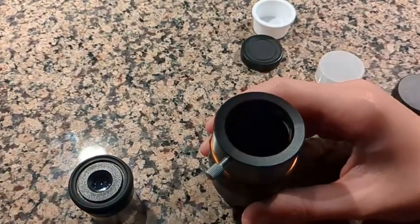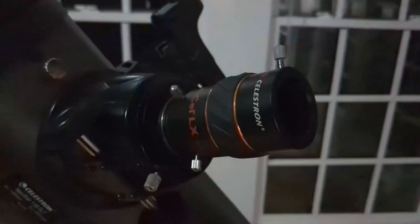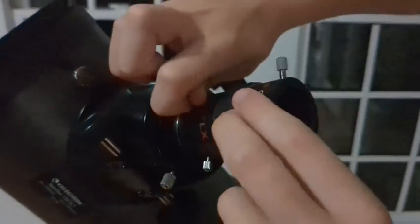If you're wanting to connect this to your telescope, it's pretty easy. All you need to do is go to your telescope, take the cap off, and then put this on here. You put it on just like this, like it's a regular eyepiece, and of course you tighten it.